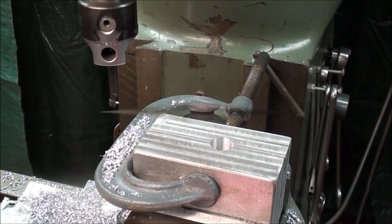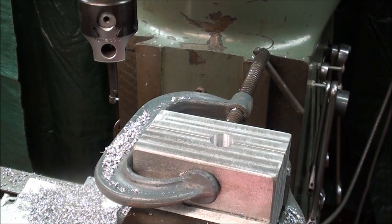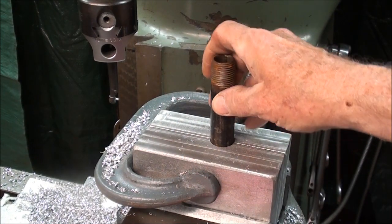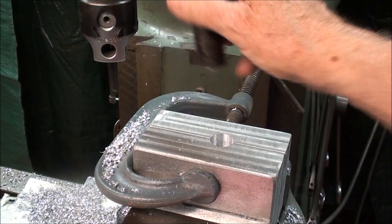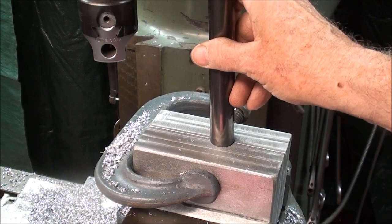I was at 0.850, and then I checked it for a fit and the pipe would not go in there. I took a piece of pipe, cut it off and beveled it. So I had to go back and I took off eight thousandths more. It was still a little snug with that piece, but the actual piece that I intend to use fits in quite nicely.